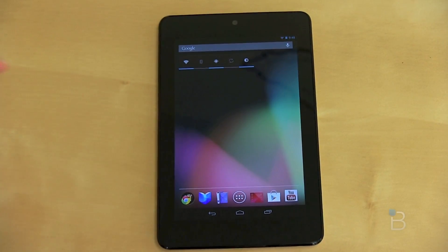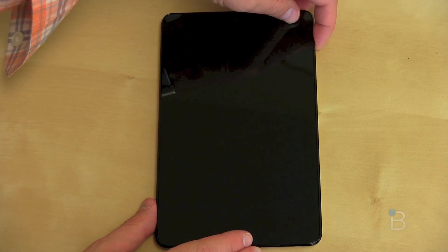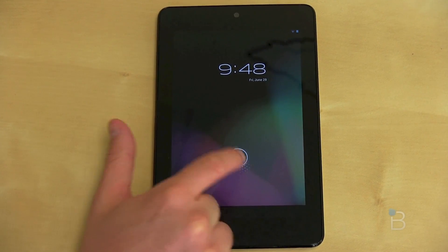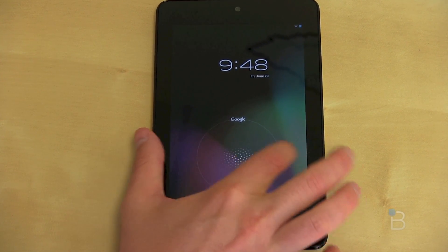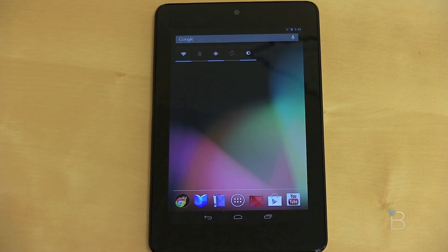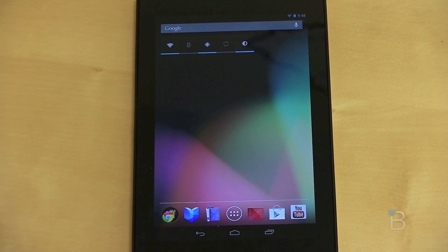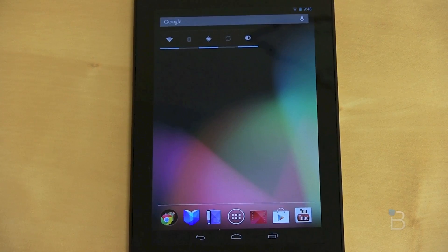Let's jump into the operating system and I'll show you everything that's new with Jellybean. Going ahead and unlocking it — when you tap the lock screen you get glowy stars, and the option to either go right to Google or unlock the device. Here we are in the very familiar Android home screen. We've got a slightly different button layout — on a tablet we've got soft buttons, like we have with the Galaxy Nexus.